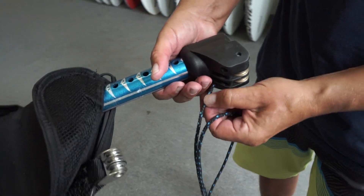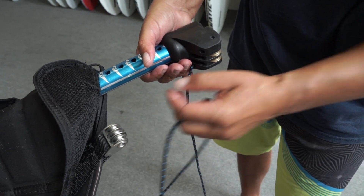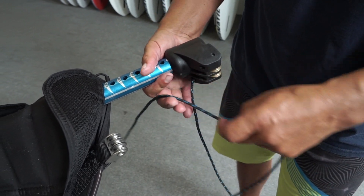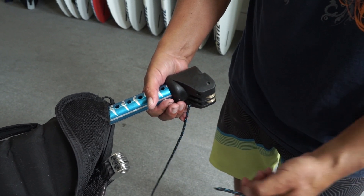So we end up with this dilemma here where the pulleys on the sail are facing that way and the pulleys on the extension are facing this way. And it's really, really easy if you know how to do it — just thread it so your lines aren't crossing up when you downhaul it.